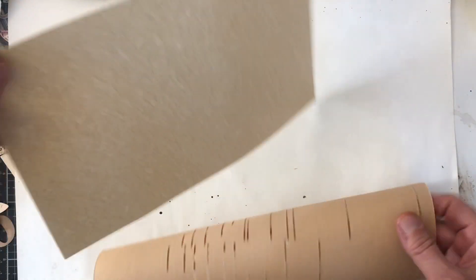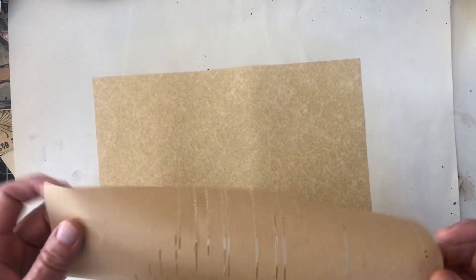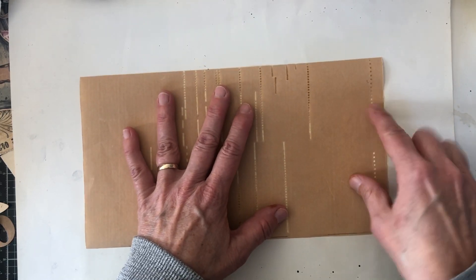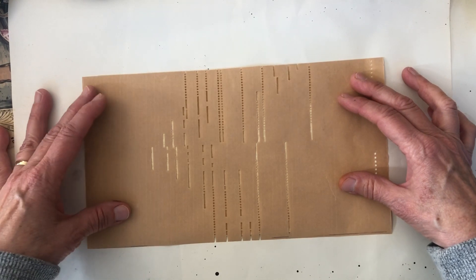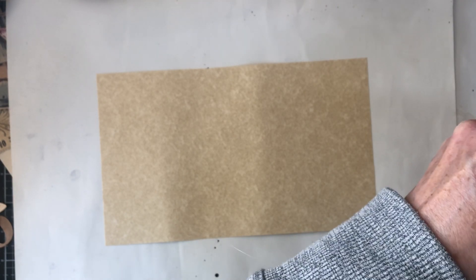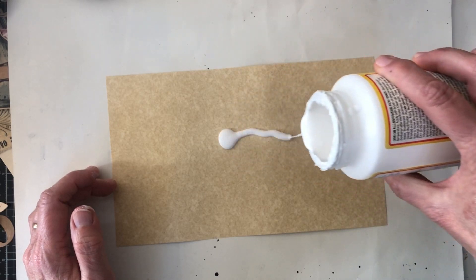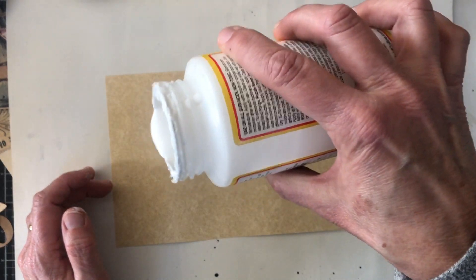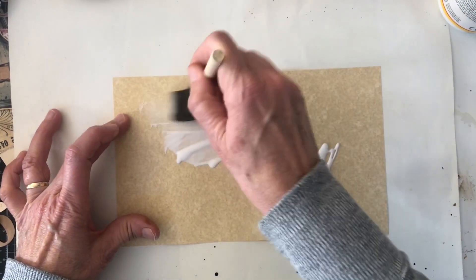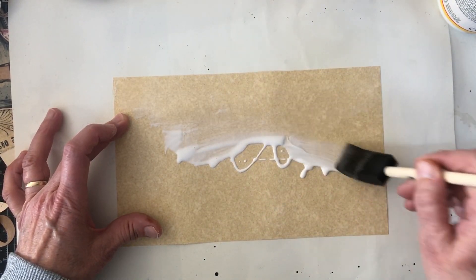This is just a piece of like a marbled cardstock — I don't know the weight of it, just grabbed what I had. We're going to use a little Mod Podge to glue this on and I'm just going to drip some on here real scientific-like and spread it out.